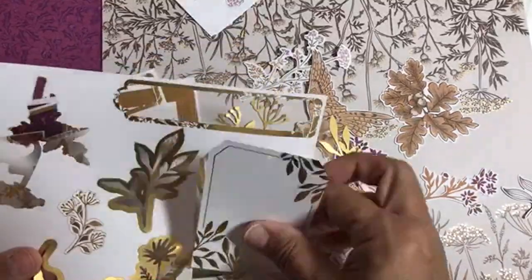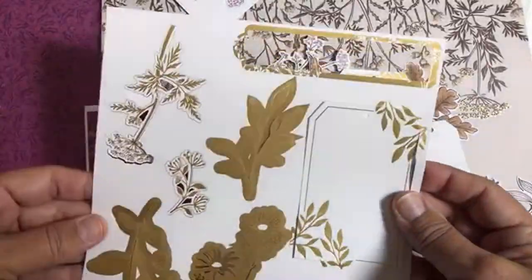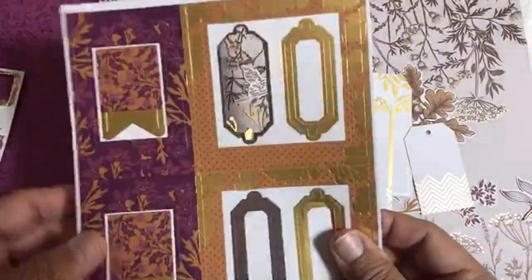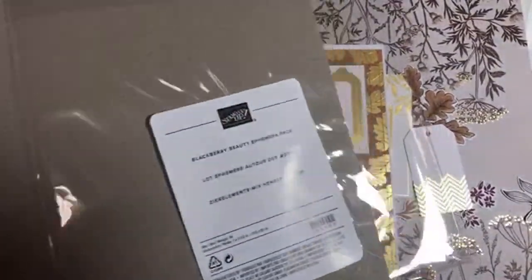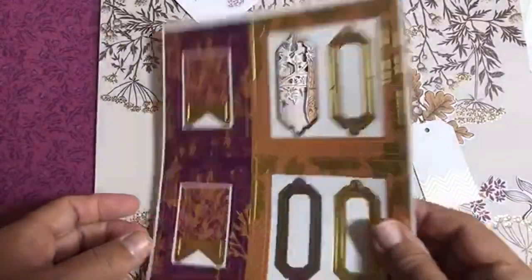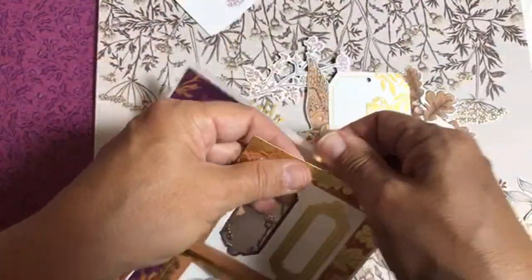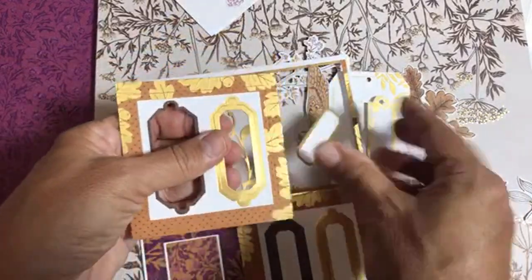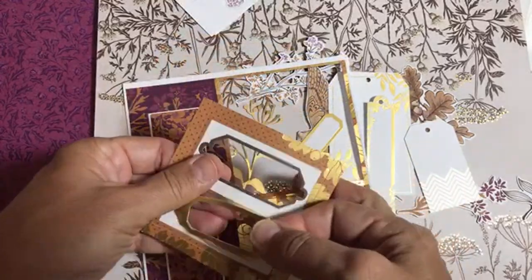You also get these giant tags — two sheets of those. There are 40 things in the ephemera pack total, so I'm pretty sure there was a sheet I've already popped out. You've got little frames, and then you can use some of the other cut pieces for something. Be careful because this is foil so avoid bending it as you release the pieces.